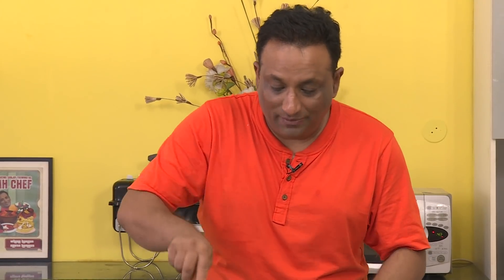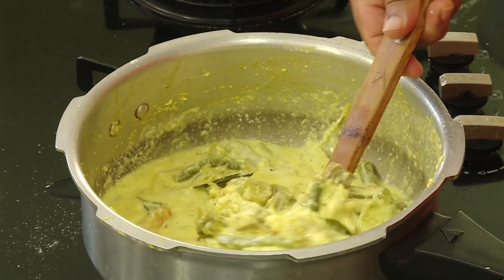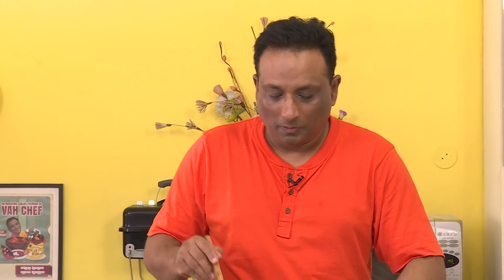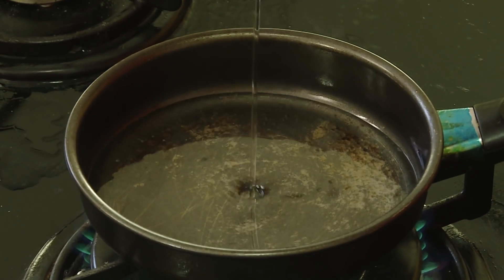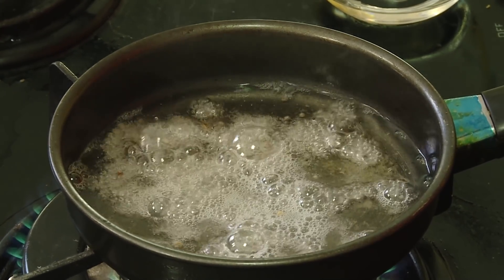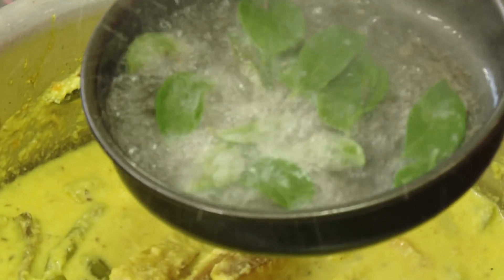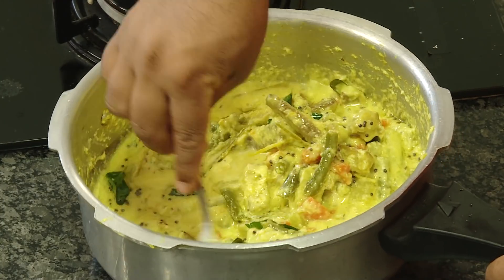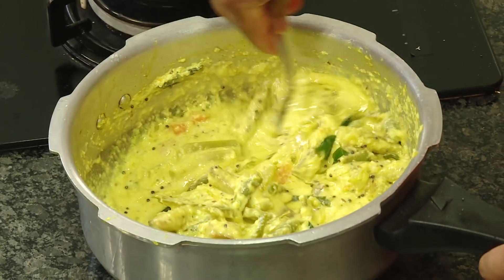The salt is just right. Take the yogurt, whisk it properly, and add it to this. I like it a little bit saucy because I love to eat it with rice. The aroma is just too good. Now we've got to do the tempering — once again only with coconut oil. Bring the oil to a smoking point, then add mustard seeds and curry leaves, and add that to the dish.